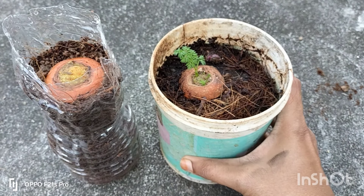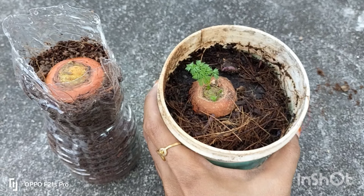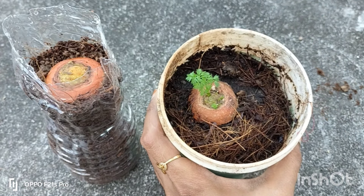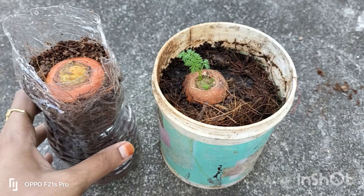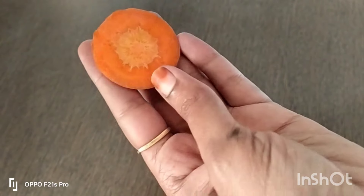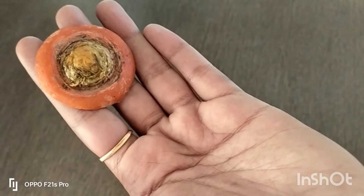There is no carrot. We have to eat the carrot in the kitchen. We have to eat the carrot plant. If you want to eat a carrot, we will eat the carrot. If you want to eat the carrot, it will be cooked in the fresh carrot.